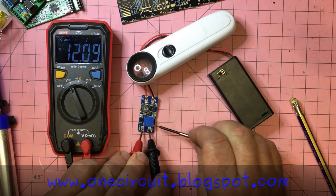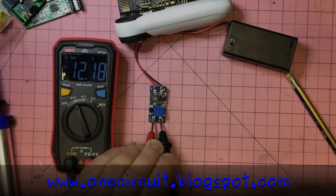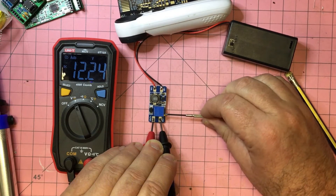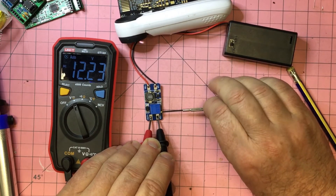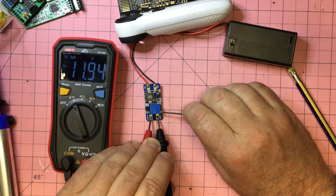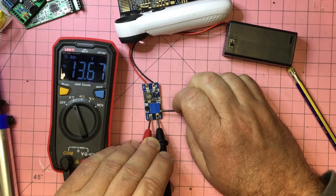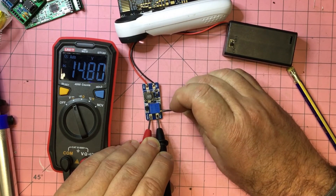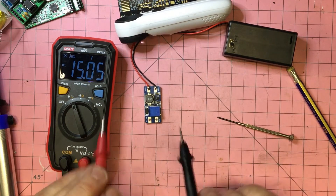Let's try to bump that up to 15 volts. A smaller screwdriver is a bit better, though I still don't like these — they're very unfriendly compared to the ones with knobs on the side. Anti-clockwise increases the output, so we'll try and get up to 15 volts.